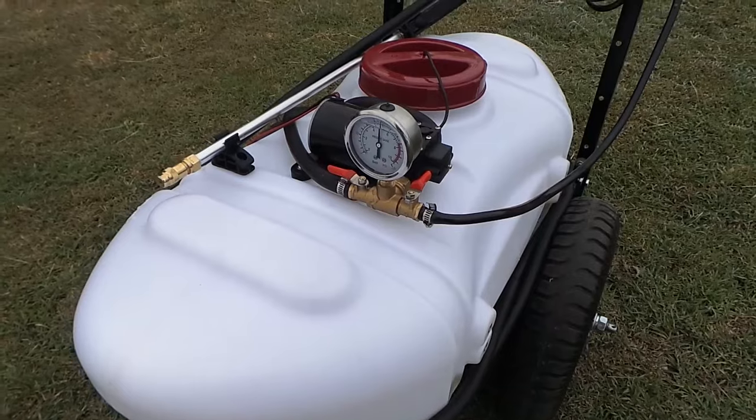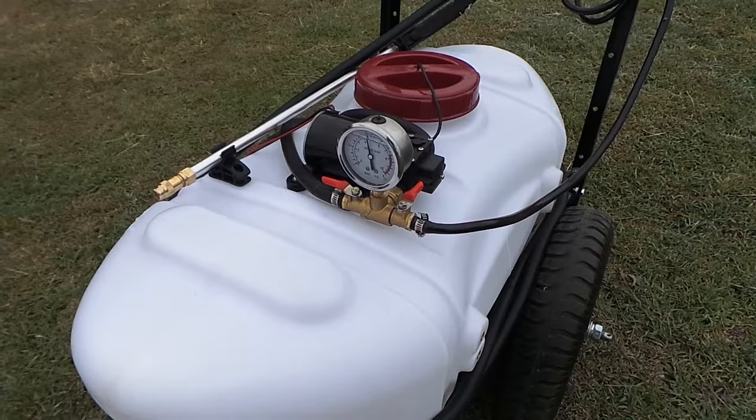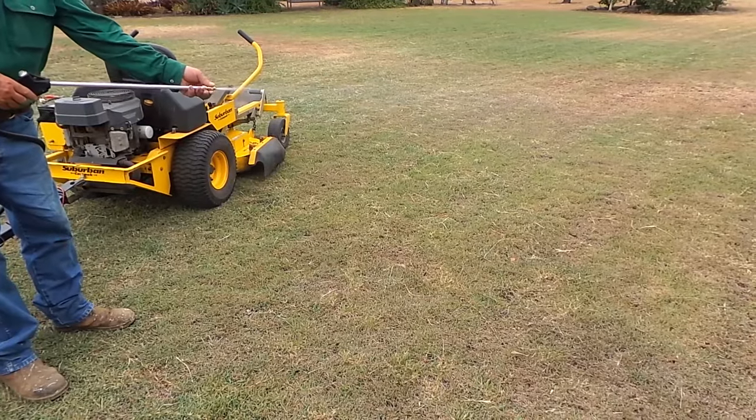The 12 volt pump can push out up to 6 litres per minute, allowing you to get jobs done fast and efficiently. This sprayer is also incredibly simple to use.